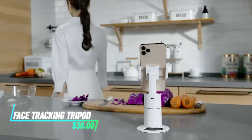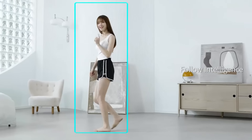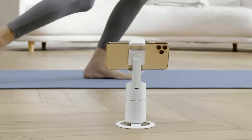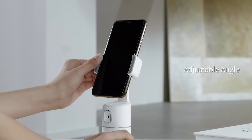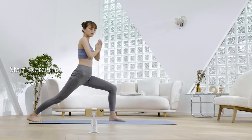If you want a hands-free way to keep yourself centered in videos or calls, this tripod is designed to automatically track your face. It rotates smoothly to follow your movements, keeping you in the frame at all times. Simply place your smartphone or camera on the mount and it adjusts its angle as you move around. It's easy to set up and works with most smartphones and cameras that have a flat base.